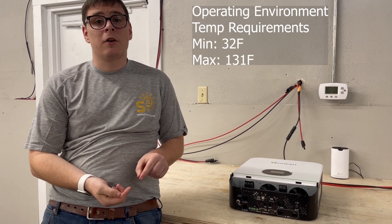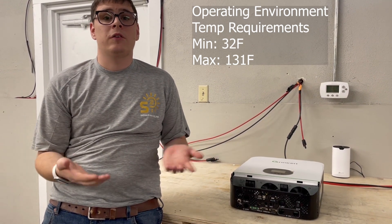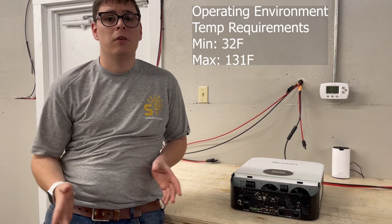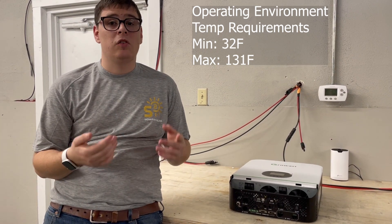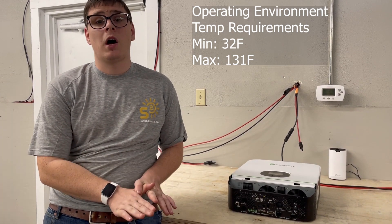Icing the inside of relays causes stuck relays and stuck control electronics — it's just a bad situation overall. That's not something we support or recommend, so make sure you've got an environment that will stay above freezing.